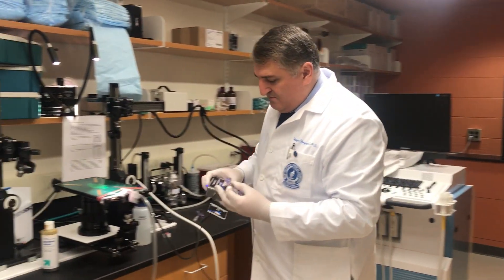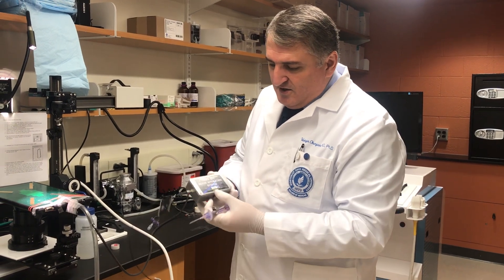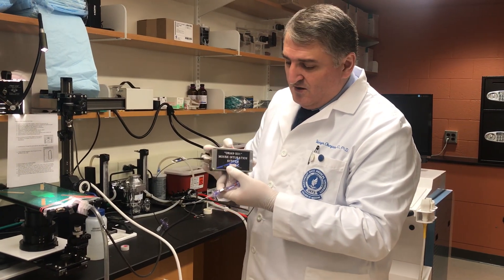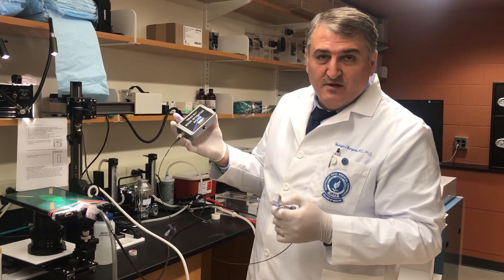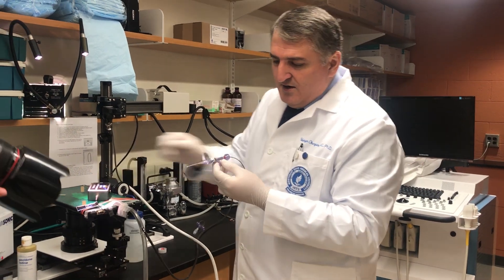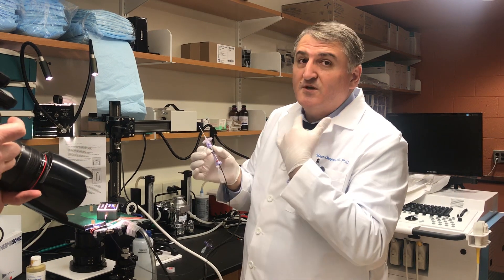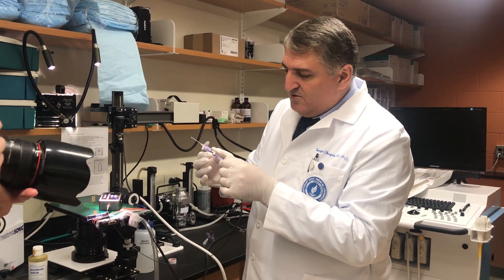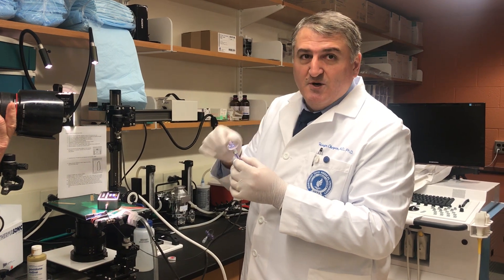So the fiber system — this intubation system — has two units. One is the light source, which is portable with a rechargeable battery that lasts up to 30 minutes. And this is the laryngoscope, which has an optic that magnifies up to five times the glottis, the vocal cord area. And we have the fiber cape, which shines light into the mouth.